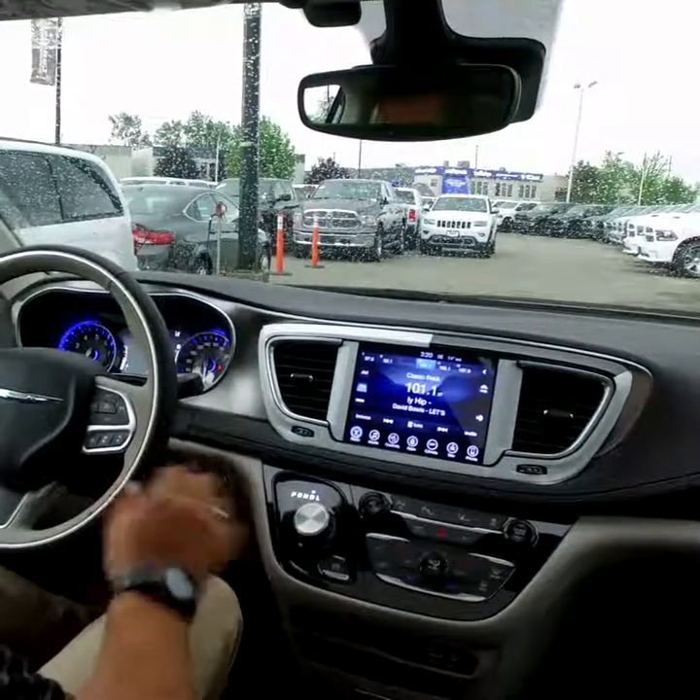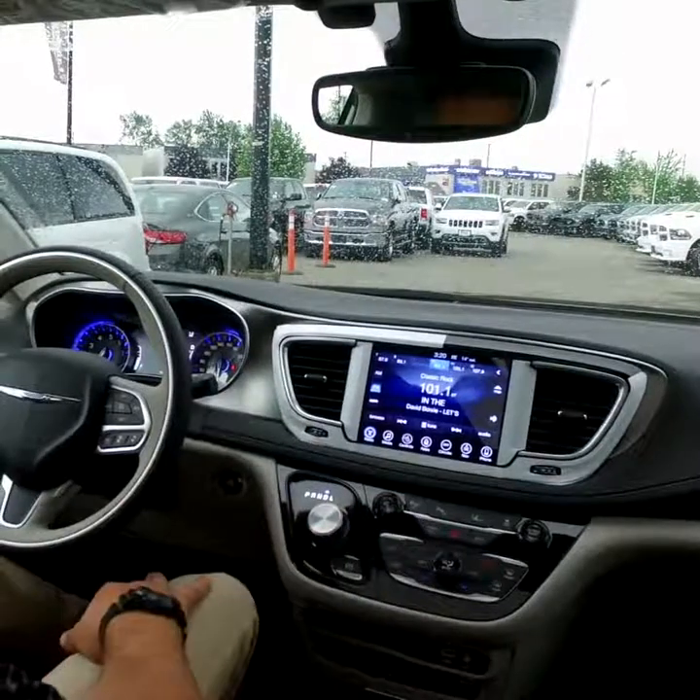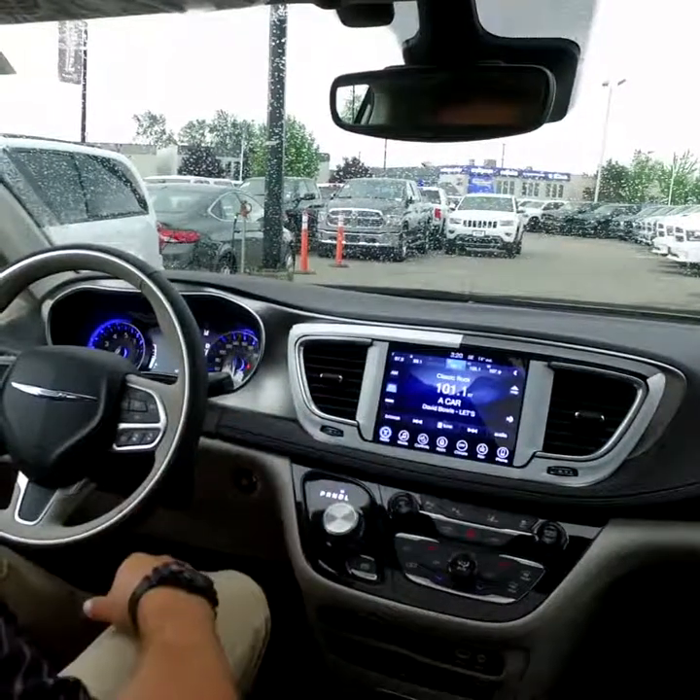Hi folks, I'm here from Langley Chrysler. I'm going to show you another cool feature about the Chrysler Pacifica — the parking mode. We're going to back into our parking stall, but we're going to let the vehicle do it for us.